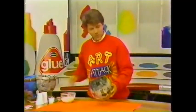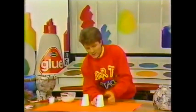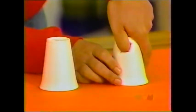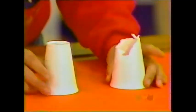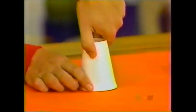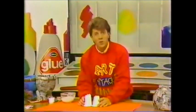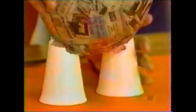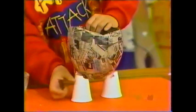Put your bowl to one side and take two polystyrene cups. Stick your thumb into the side at the bottom of one of the cups and rip the bottom off like that. Then place the two cups together and your bowl should hopefully sit neatly between the two cups. Then tape your bowl onto the cups.